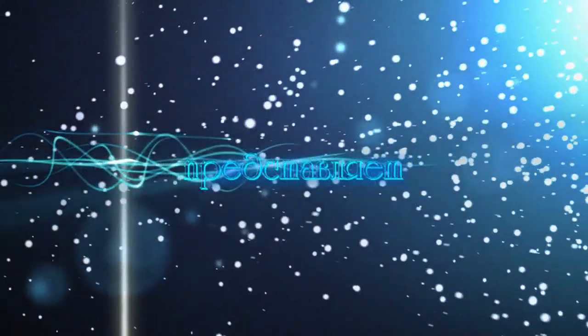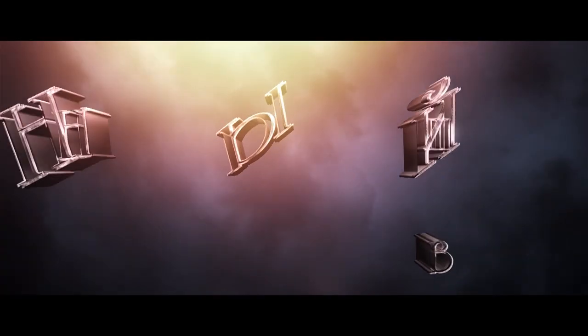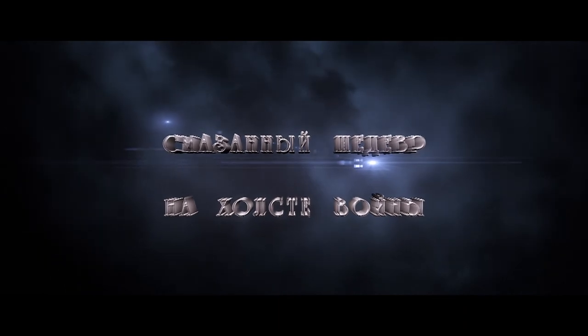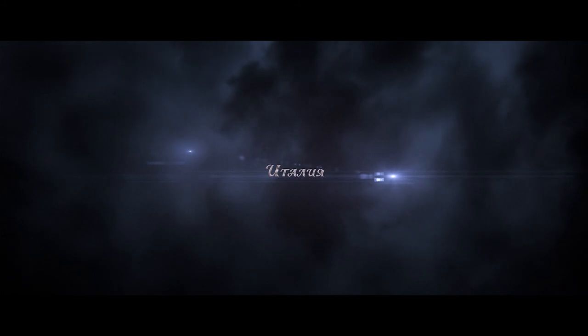This video is brought to you by the [sponsor]. Hello everyone!